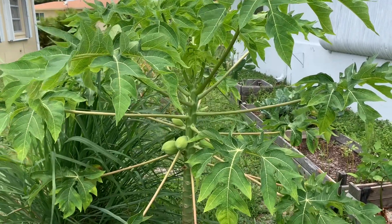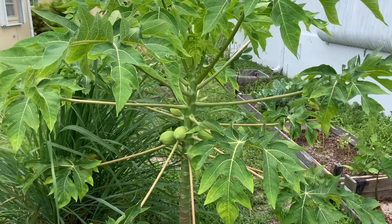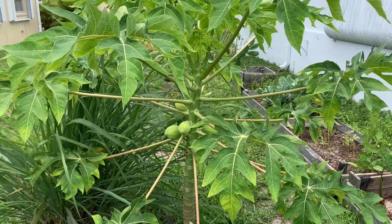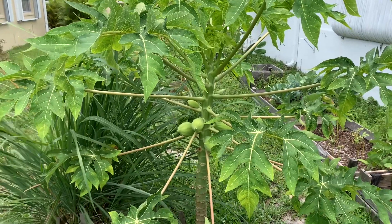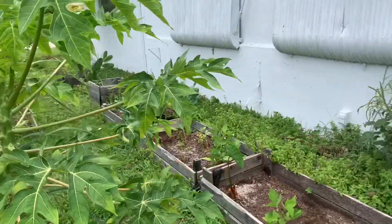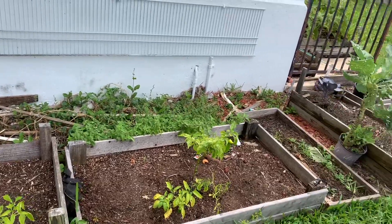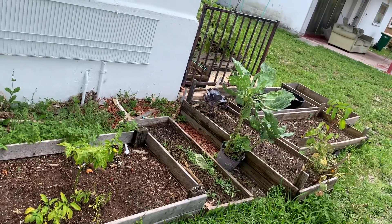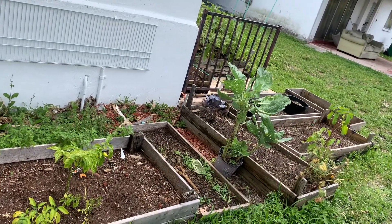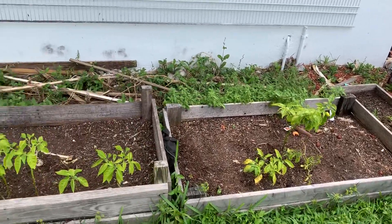Hey y'all, it's your girl Lala and today I'm just going to show you a quick tour of what's going on in the garden. Not much, because most of my beds are empty. I've cleaned out what has grown so far earlier between February, March, and April, and now I'm getting ready to plant the various summer crops.